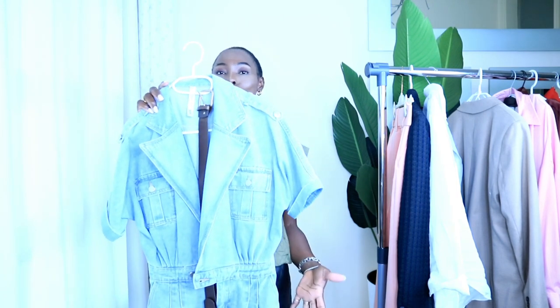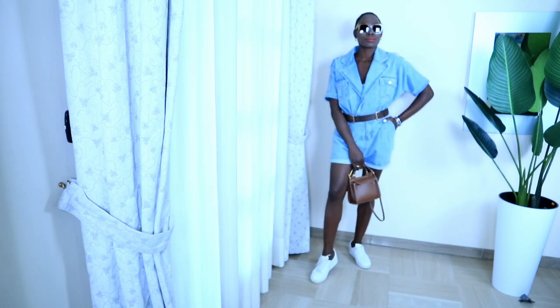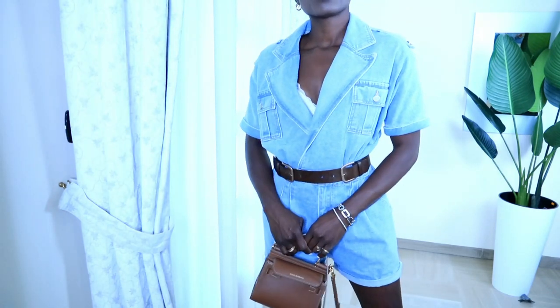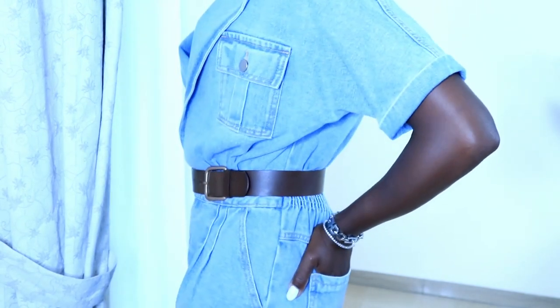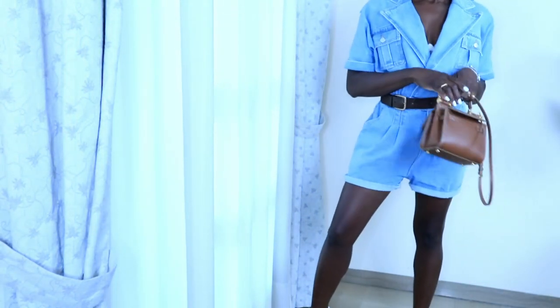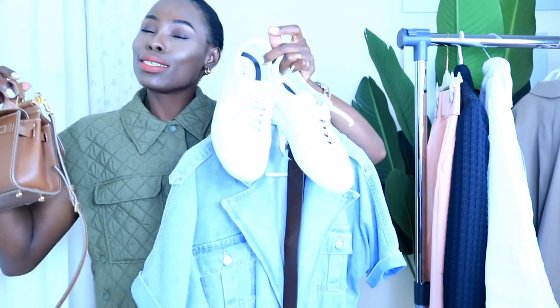Moving on, this is a jeans jumpsuit — very casual. I just wanted to feel relaxed: no heels, I just want to go to the shopping mall and walk comfortably with my sneakers. I love the fact that it's very simple, yet for fall you're still covered on your chest area. It's a nice jumpsuit with a corsage detail at the chest. I dressed it down with sneakers and a crossbody bag — very casual, very chic, and very relaxed. Great for going out with friends!